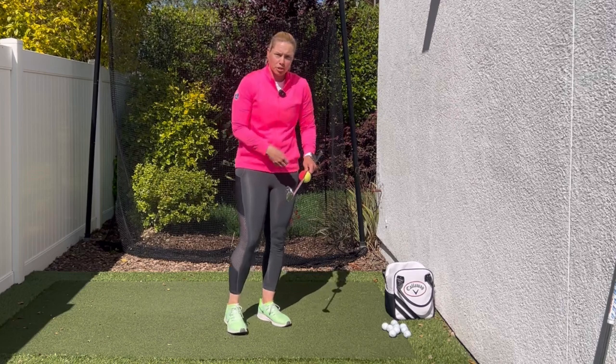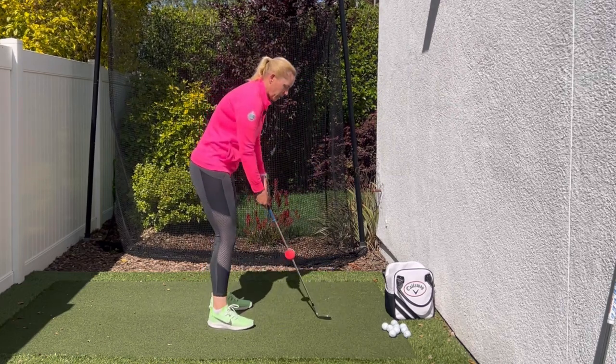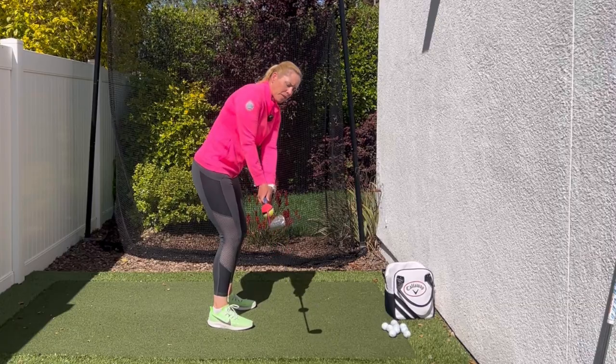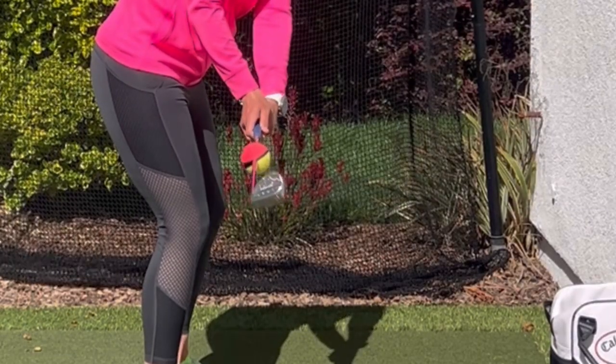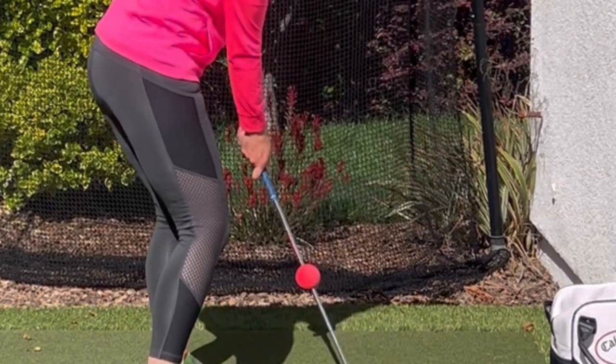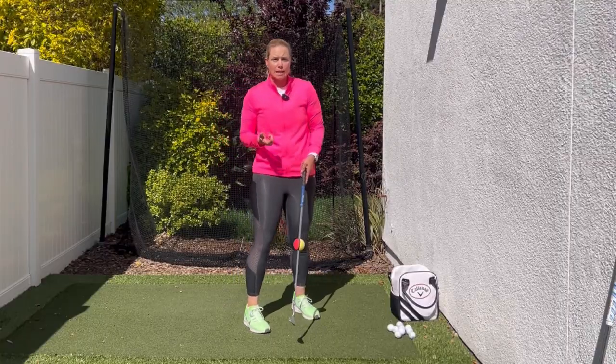For those of you that stub your chips or chunk your chips, what you'll end up doing is closing the club face, and you'll see that now the red is on top of the yellow. As you swing through, that club is going to dig into the ground and we're going to have difficulty making clean contact.